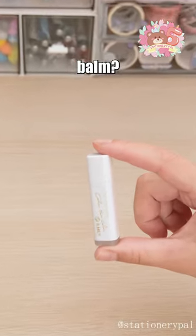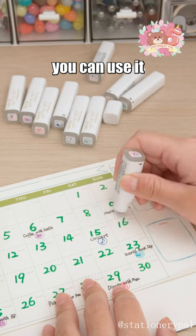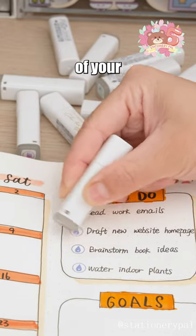Hey! You think this is lip balm? Nope! It's the Pilot Emily Erasable Stamp. With 10 lifelike patterns, you can use it to mark events in your planner or calendar. Use the eraser at the end of the stamp to change the color of your completed goals.